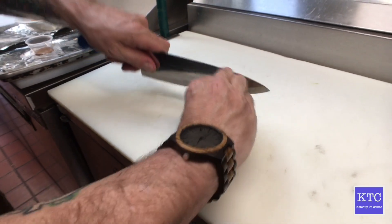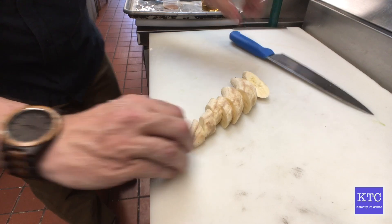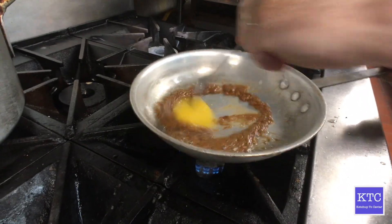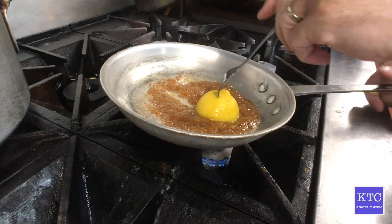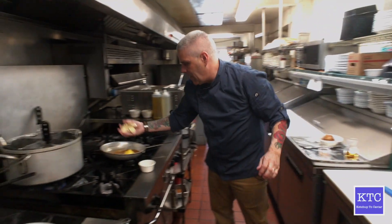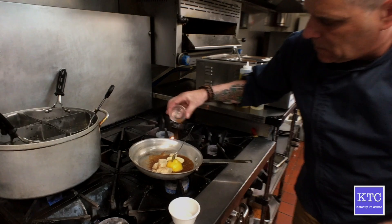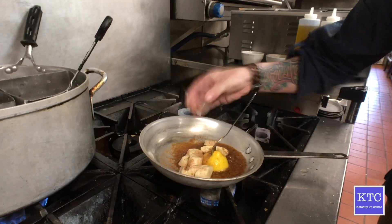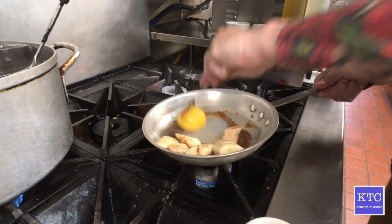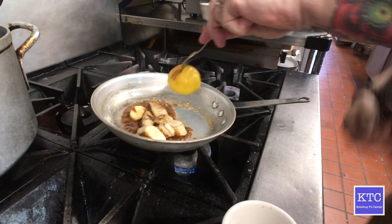I'm going to give my bananas a little slice — no special order, no certain size or shape. Give this a little stir, make sure our sugar is looking fantastic over here. So now I'm going to add the bananas. I'm going to be adding the cinnamon. It's not a lot, but you don't need a lot when you have brown sugar and bananas. Give these all a coat.